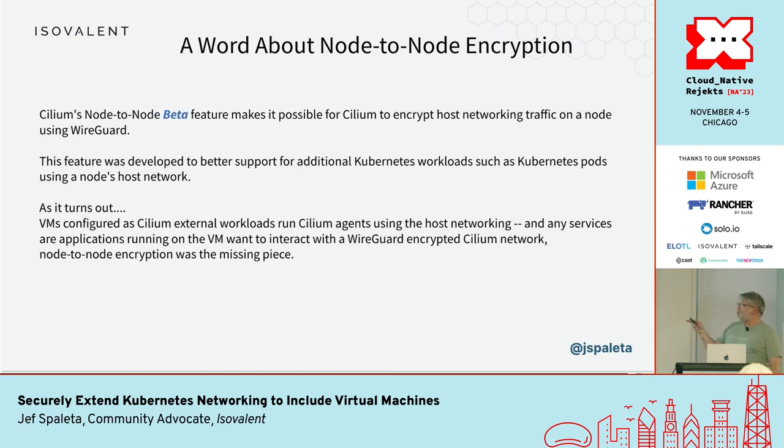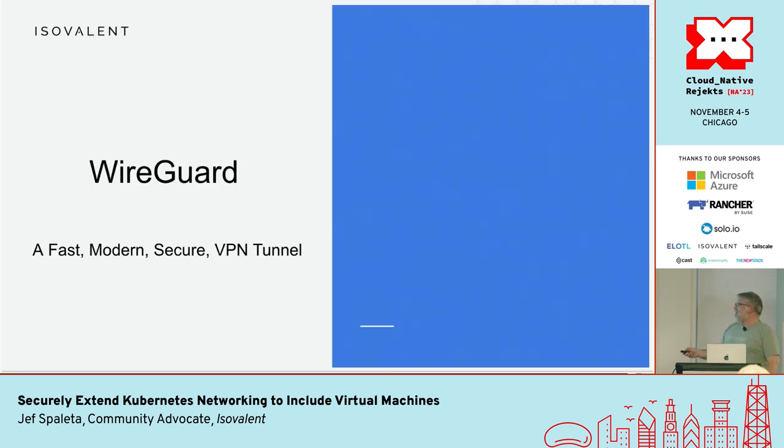A small word about the new beta feature — the node-to-node encryption. This was developed for completely separate reasons, not to support this use case; it just happens to make this capability possible, which was sort of latent in external workloads. Again, it's a beta feature. Quick summary of WireGuard: it's one of the technologies Cilium makes use of; it's a separate project.